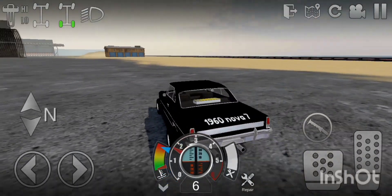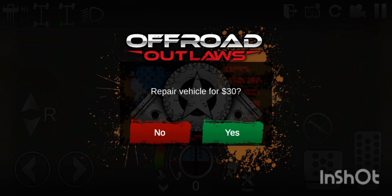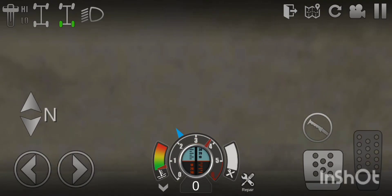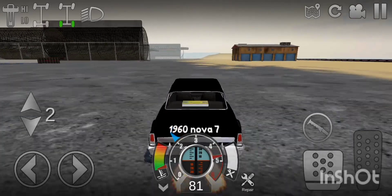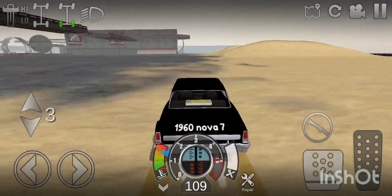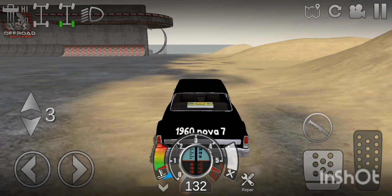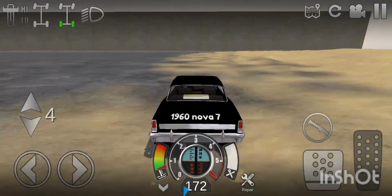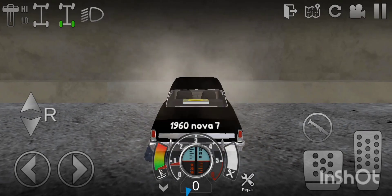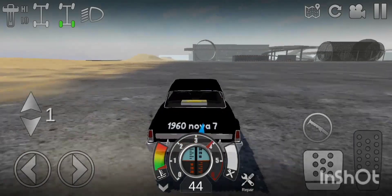I'm going to show you it in a drag race. Obviously I'm not actually racing anyone at the moment, but here we go. 45 for first, 98 for second, 150 for third, 180 for fourth. I don't have enough room to hit fifth, which kind of sucks.